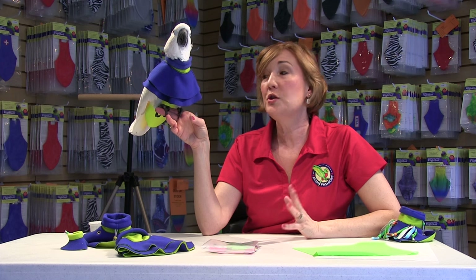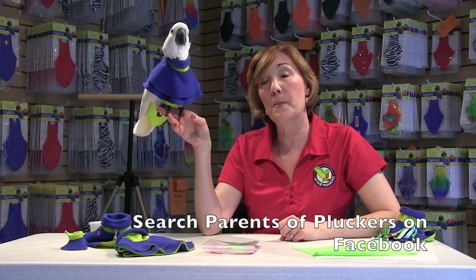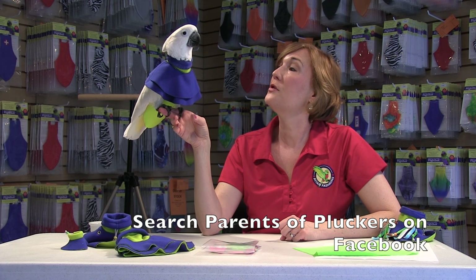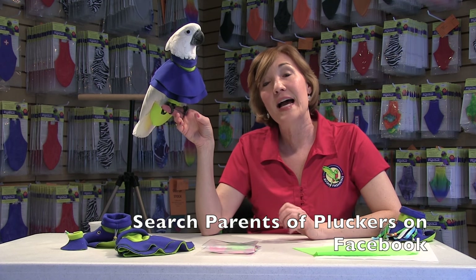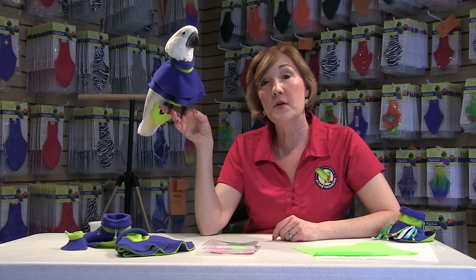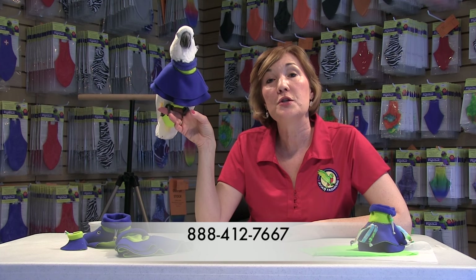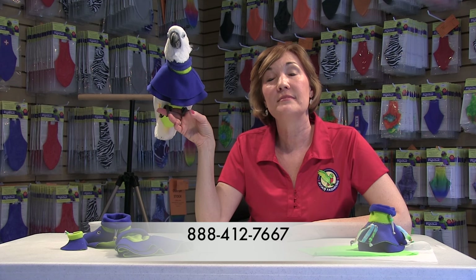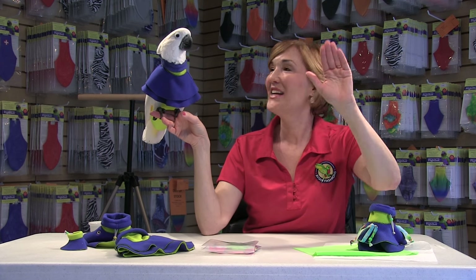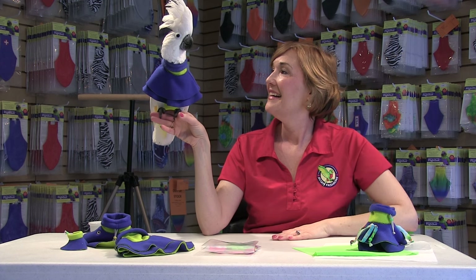So thank you very much. We do have a Facebook page now specifically for pluckers and pickers. It's called P.O.P., or Parents of Pluckers — feathers optional, right Madeline? We'd love to have you tune in and write your comments on there. Or if you have any questions about this product or any of our products, our toll-free number is 888-412-7667. Thank you for watching. Bye-bye Madeline — can you say bye-bye? Have a great day.